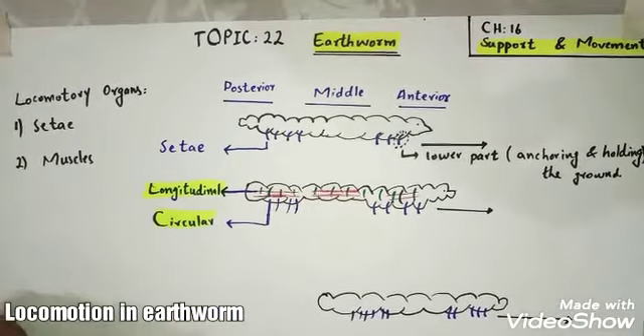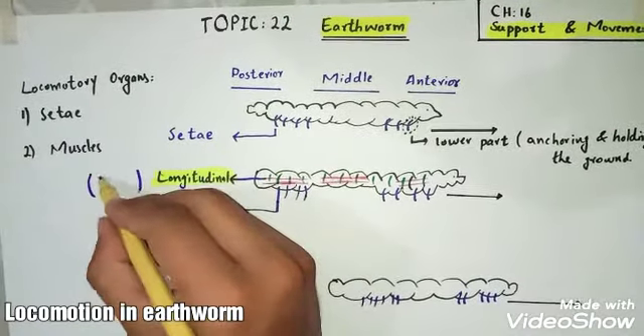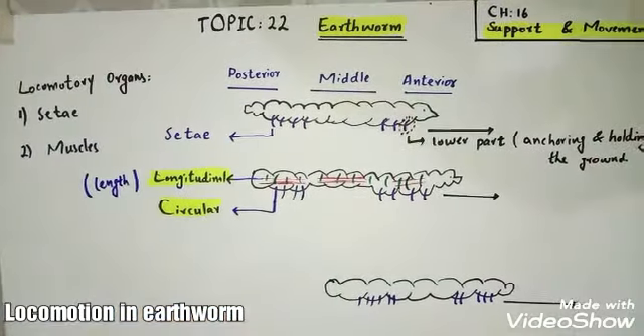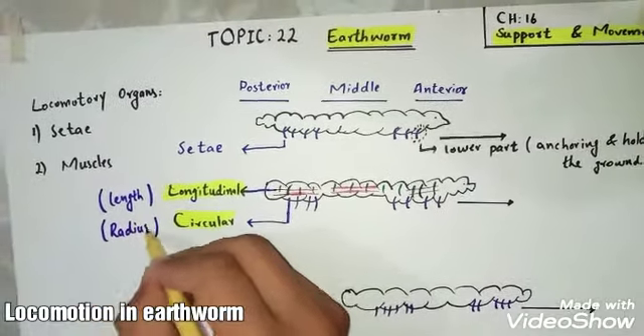Longitudinal muscles are those muscles which are arranged along the length of the body. Circular muscles are those muscles which are arranged along the radius of the body.